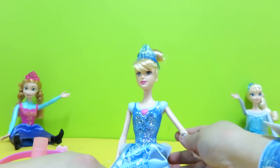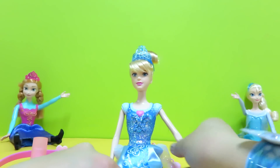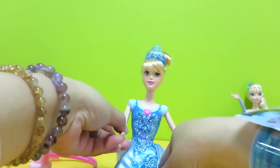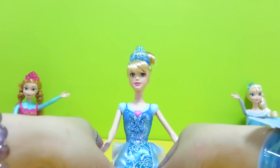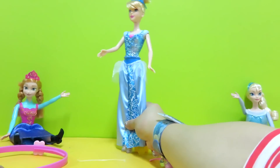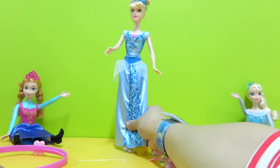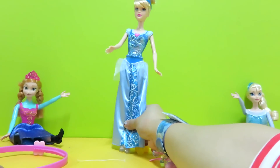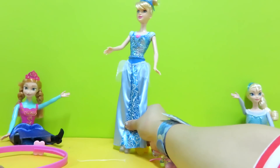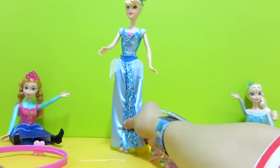Now our princess is ready to attend the ball. She looks so beautiful, charming and graceful. She is attending the ball tonight to meet her prince charming. Thanks for watching! Bye!